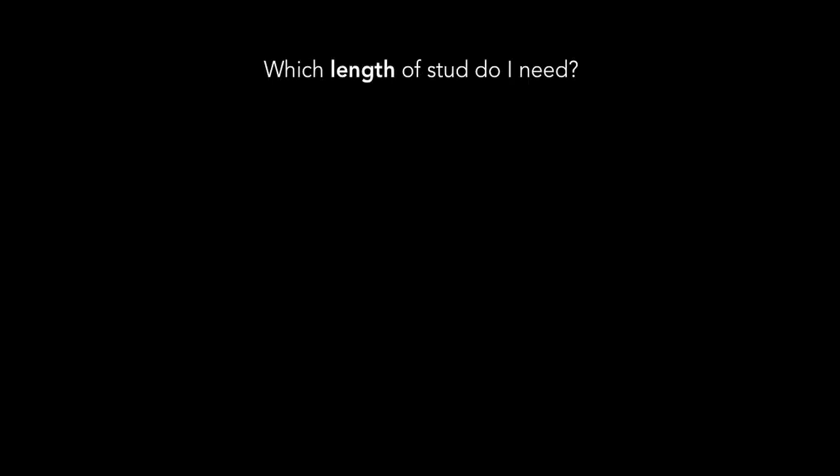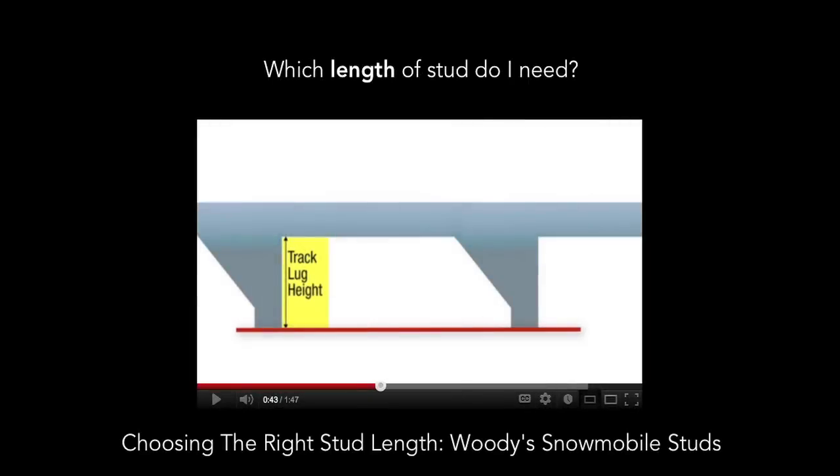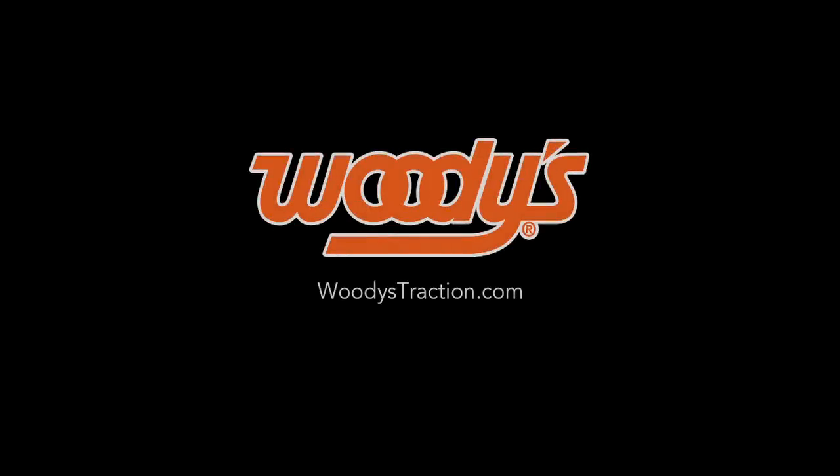Are you wondering which length of stud you need? Watch our video on how to measure your lug height. We hope this video has helped you. You can get more information about Woody's products at woodystraction.com. Thanks for watching.